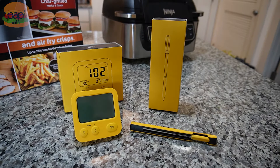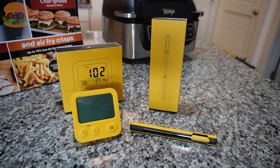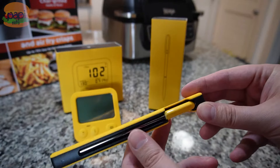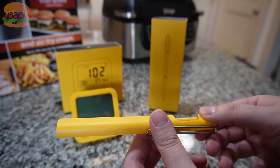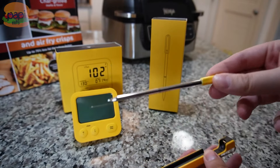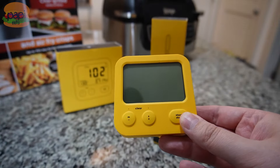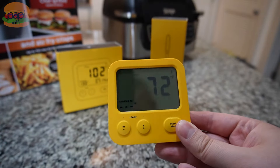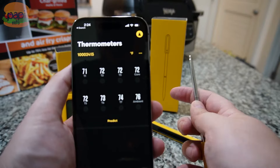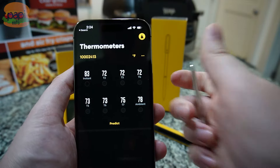I saw popular chef Kenji Lopez-Alt using this combustion thermometer and it's kind of cool. It's wireless — you stick it in your meat and you can see the temperature while it's cooking. It charges up in a little charging case and pairs with a wireless screen. It's got all these probes so you can see the temperature of each one, and it uses all of them to predict when your food's gonna be done based on how it's cooking.